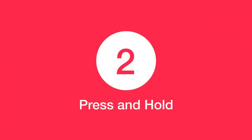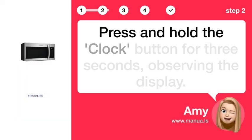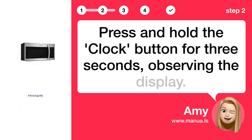Step 2: Press and hold. Press and hold the clock button for 3 seconds, observing the display.